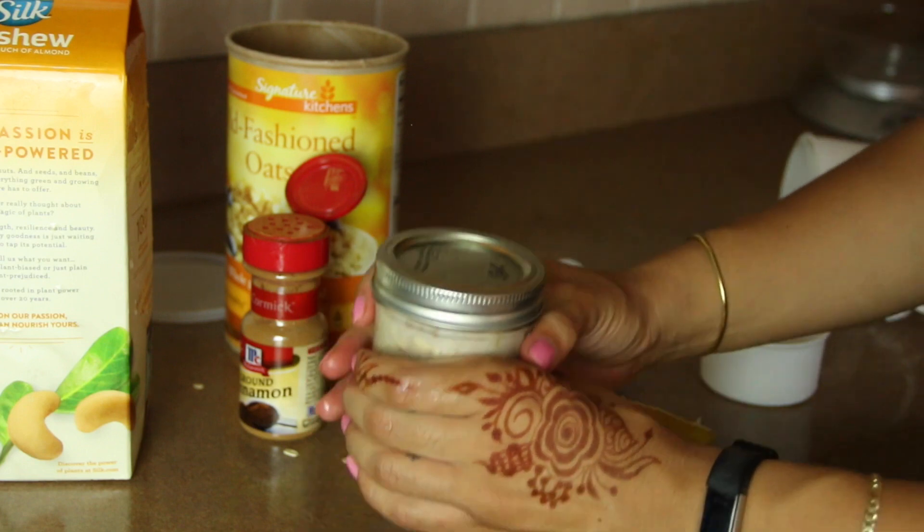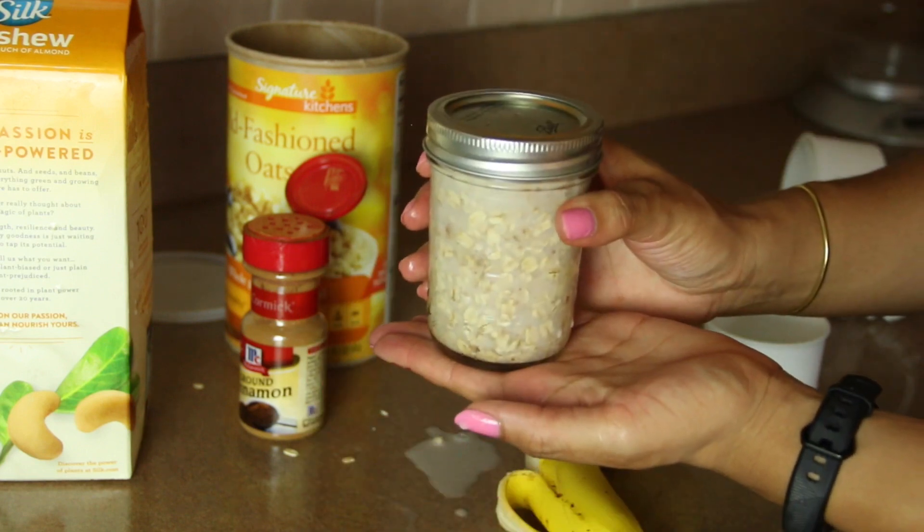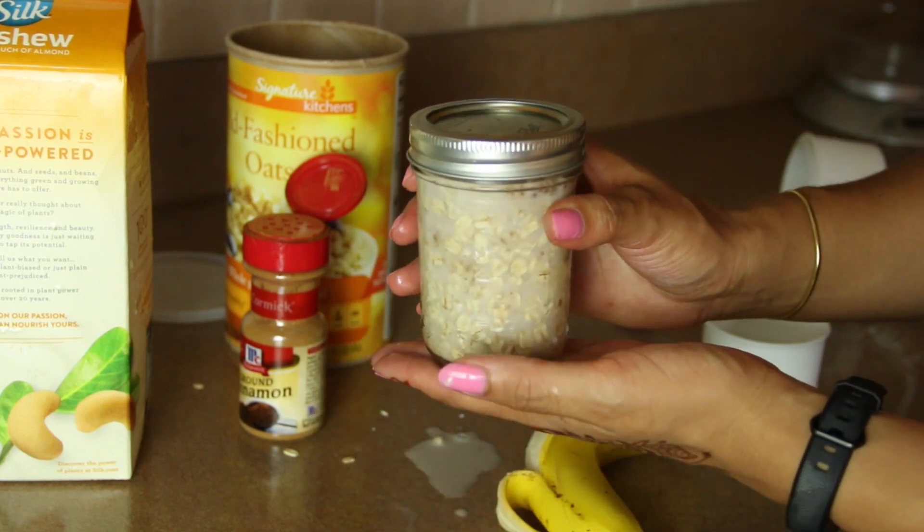I hope you all enjoyed this video. Definitely let me know in the comments if you end up making some overnight oats. See you in the next one.